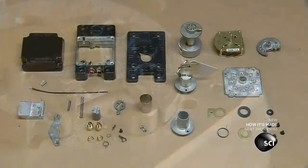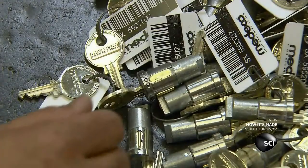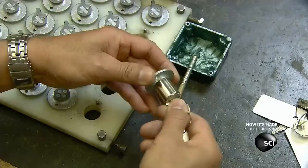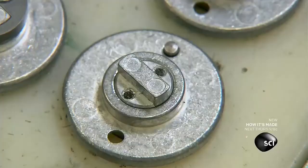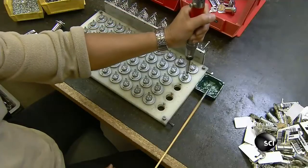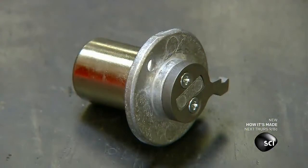Once the lock's components are prepared, assembly begins. Workers insert the lock cylinder into its shell and remove the key, then screw on a steel cylinder cam. When you turn the key in the cylinder, the cam winds and starts the timer. After the set time delay, the cam pulls a lever that releases the lock's latch.